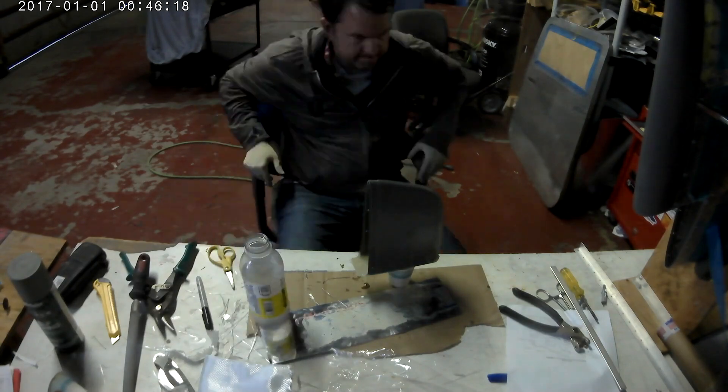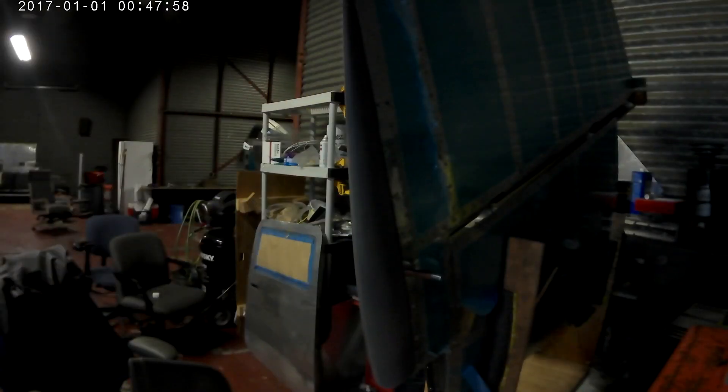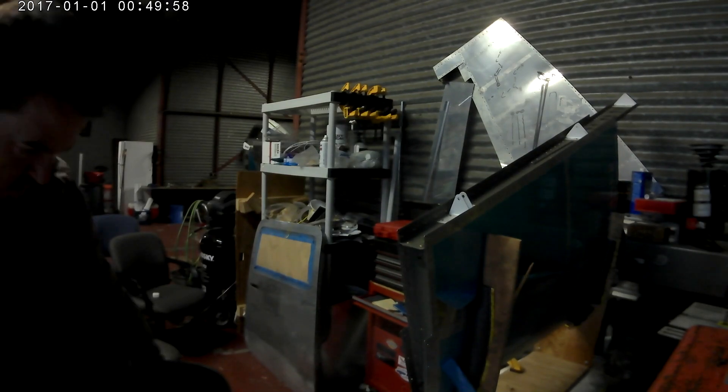Here is that second piece that I've put inside of the fairing. I used a popsicle stick to maneuver it around and then let it go. That's the end of the vertical stabilizer fairing.